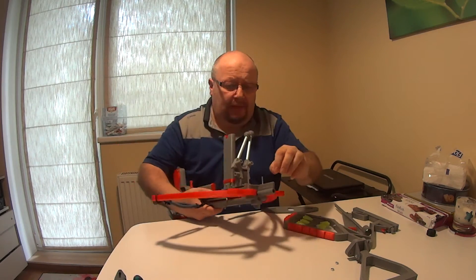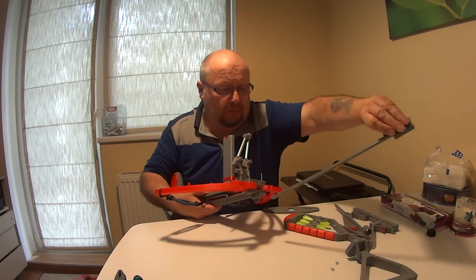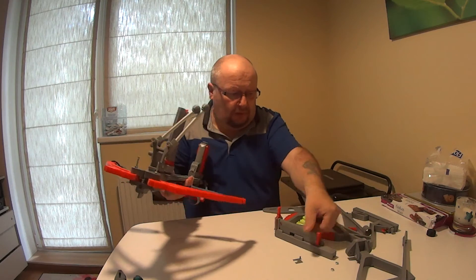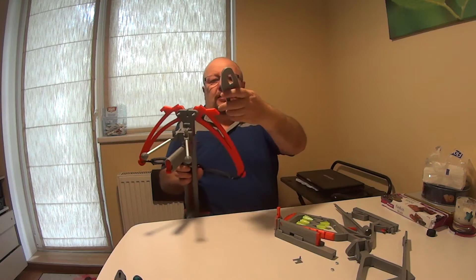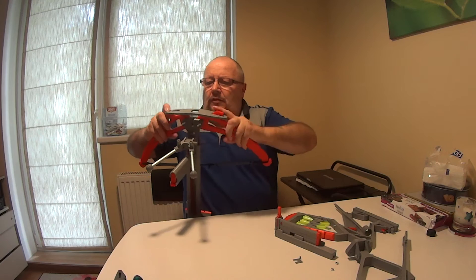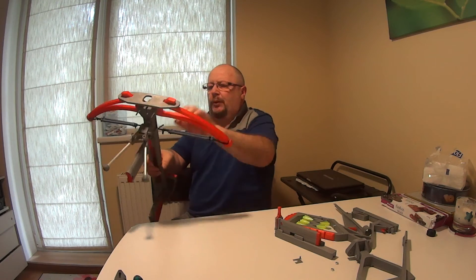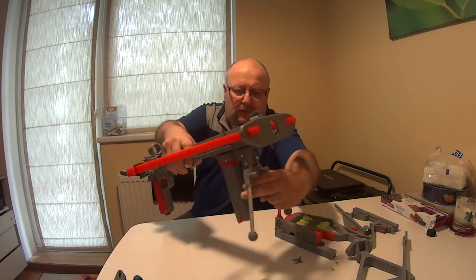I recommend when preparing it, take this one off. Then you have to be careful because here is a small thing here — take that off there. Then we take this one. I'll just put it on here so it's easier. That way. Now that one is ready there.